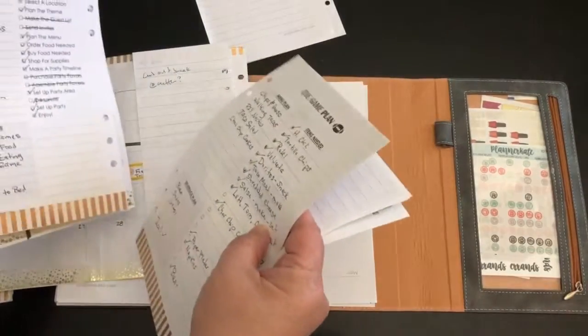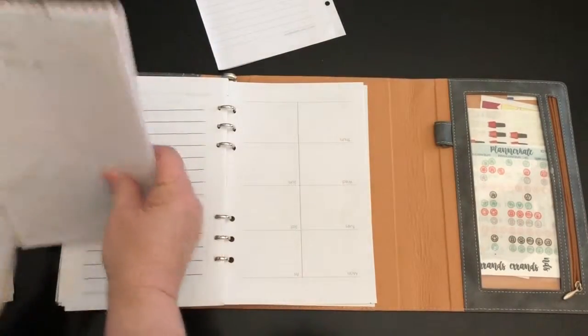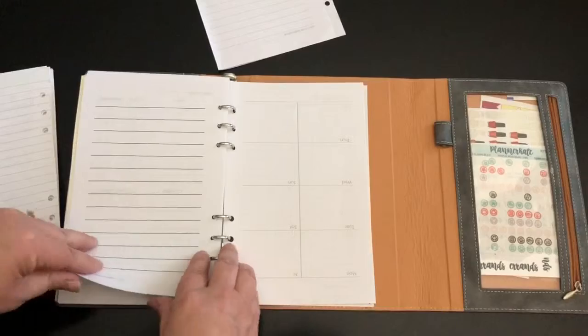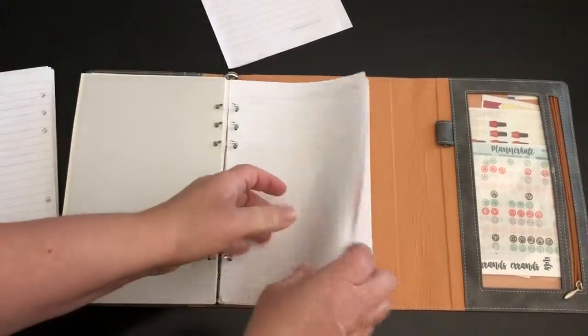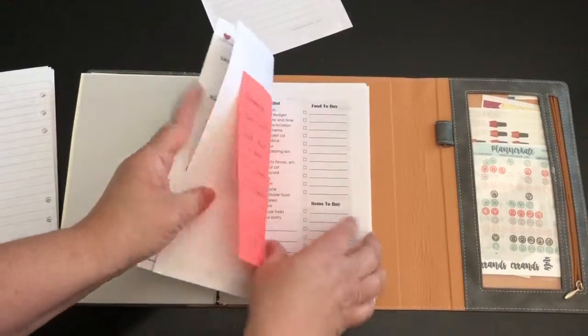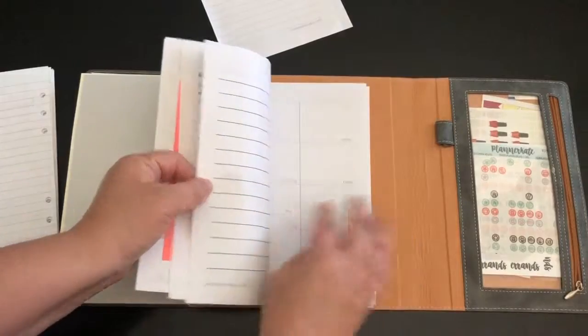I'm saying Super Bowl, but what I mean is the game plan. The game plan is already in here, which is a good thing. So let's take these out — that'll give me a bunch of space to add all my new pages.